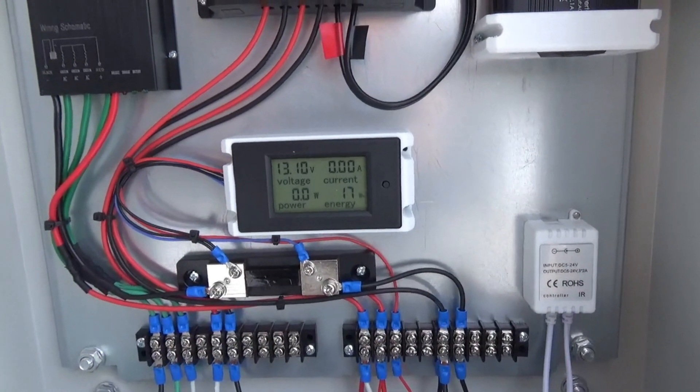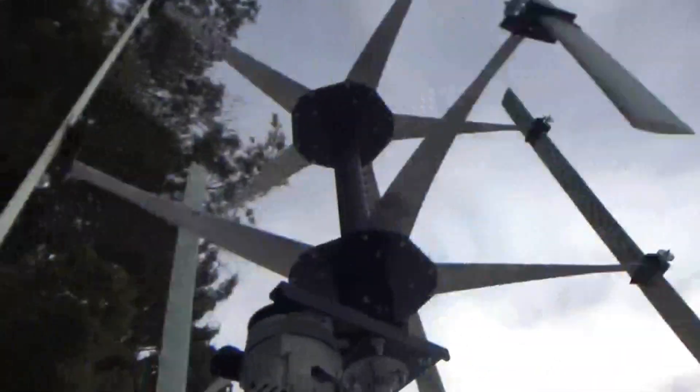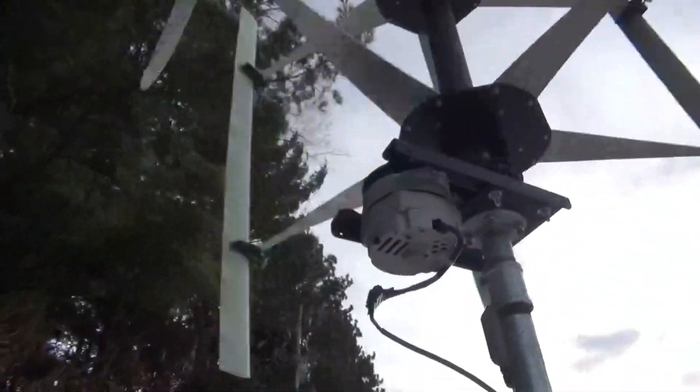I think what it needs is a smaller pulley so that the generator moves a little faster. Because I'm sure the power is there — it just needs to get the voltage up a little bit.